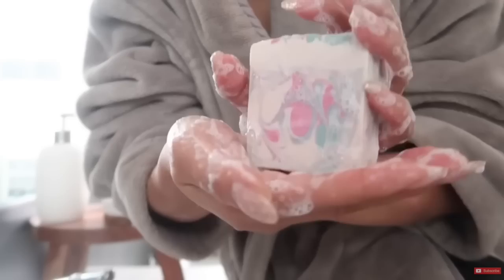A few days ago I tested a soap that had sugar in it, and I was really surprised and amazed at how much lather that soap produced. In that video I asked you guys about sugar and soap, and I got an avalanche of feedback on not only how to do that, but to just do it. So that is what we are going to be doing today.